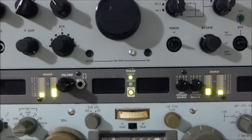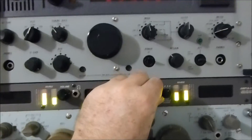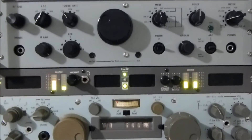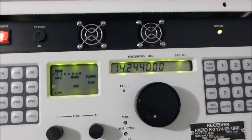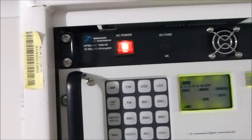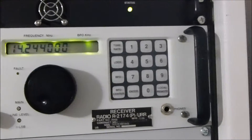All right, RA-1772. RA-6790. Obviously it's all hooked up through the multi-coupler unit at the top of the rack, which is a STANCOM multi-coupler — 16-way.